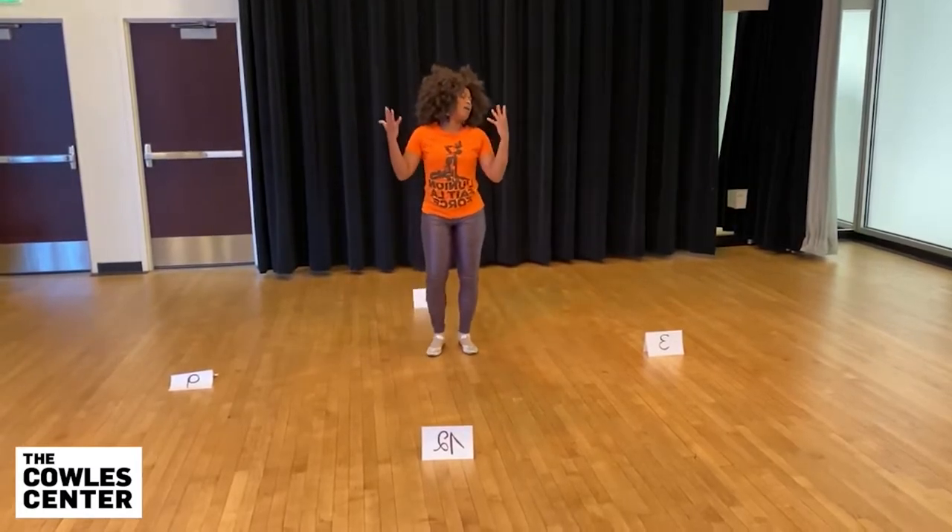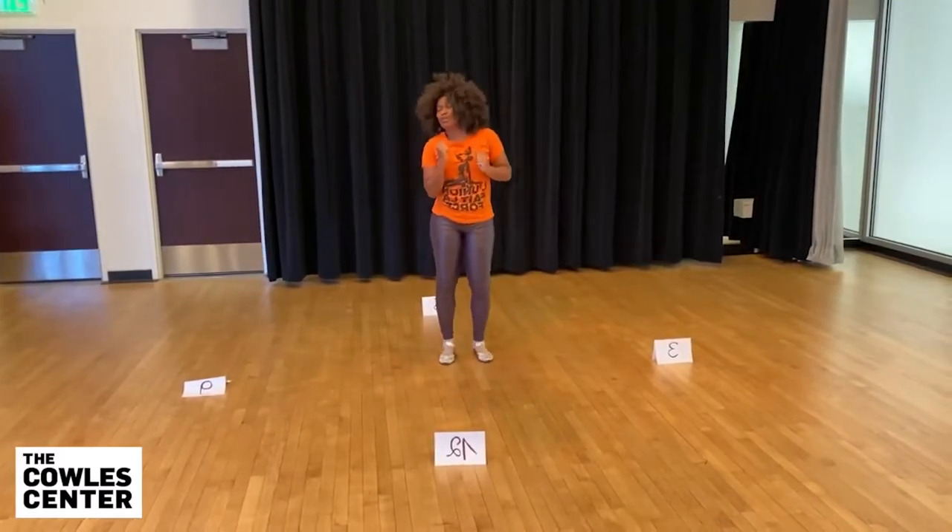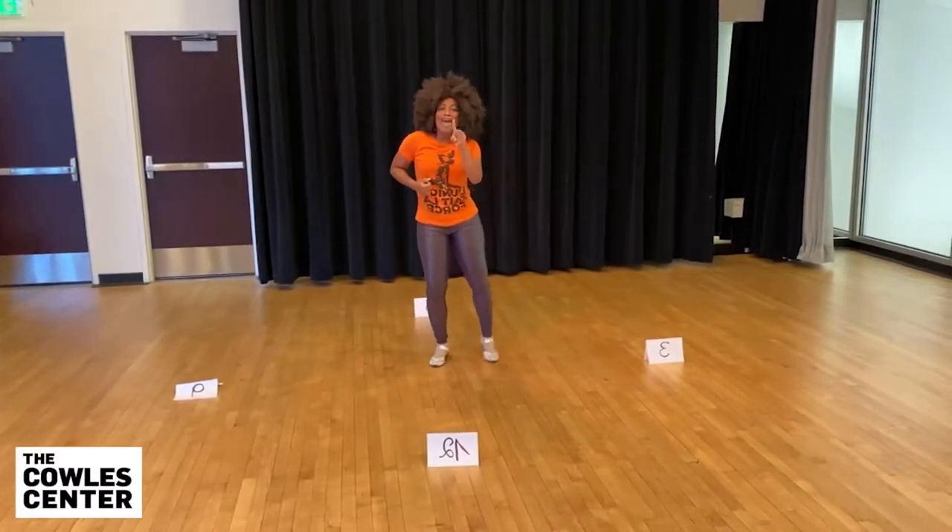I can feel the warmth of the sea around. It's like — ooh, you, you, you. So let's do an eight count.